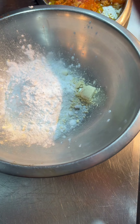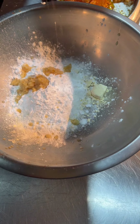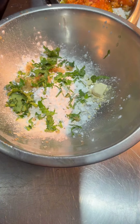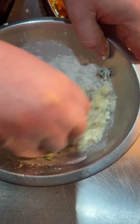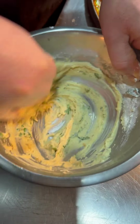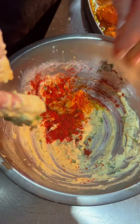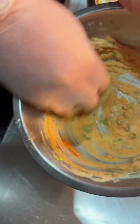We will add a little ginger garlic paste, a little pepper, and a little salt. We need to make the batter to the right consistency — not too thick and not too thin.